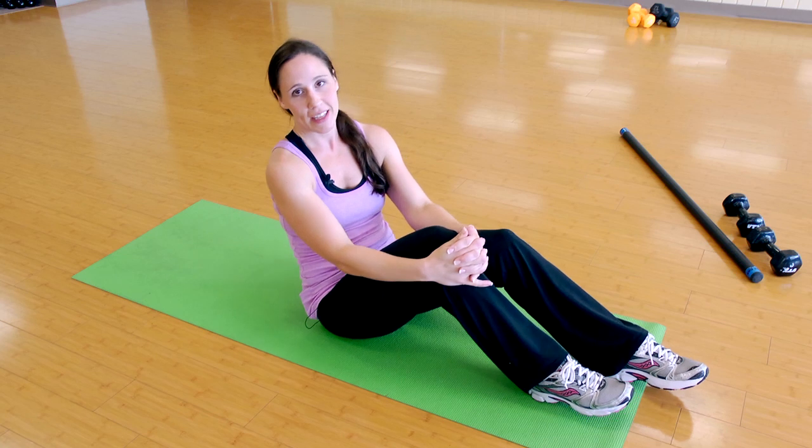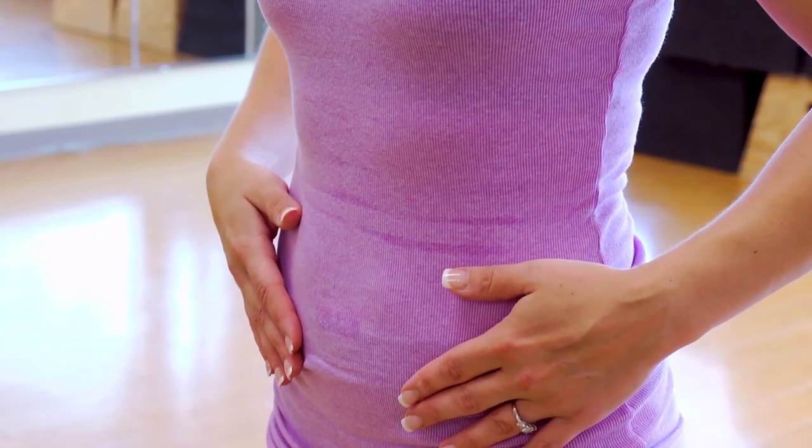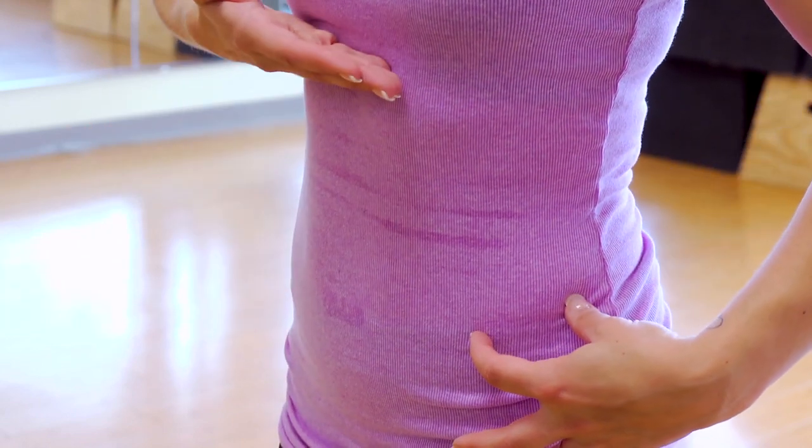Here is a lower back exercise that actually involves the abdominals. In order to have a strong lower back, you must have a strong core — they all combine, they're all one.